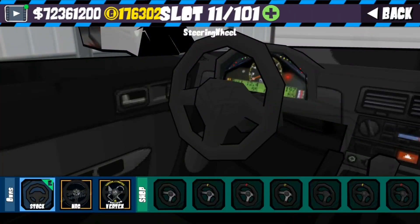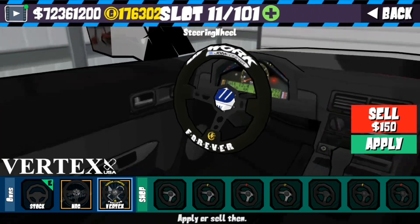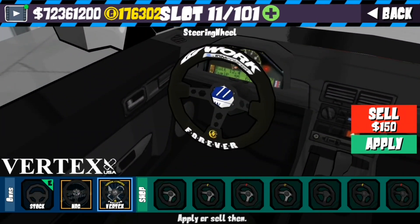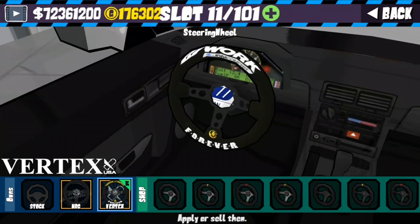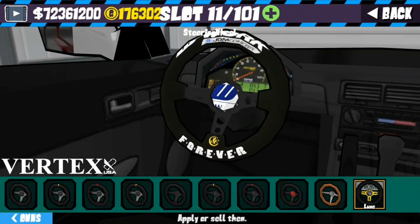If you go to the steering wheels and select the Vertex steering wheel, you'll get a Work JDM concept steering wheel. It has the little center hub for the Work stuff right there — pretty cool.